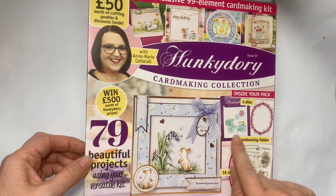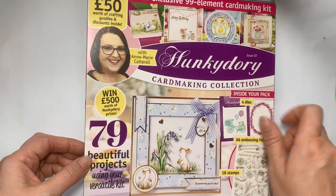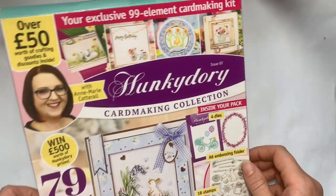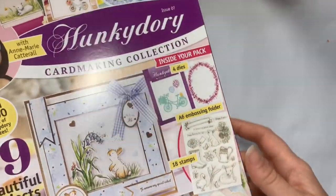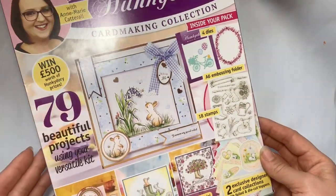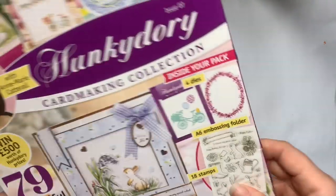This one is from Craft Stash — it's not the most recent Hunky Dory card making collection but they have it reduced to £3.99. I also have a slight discount when I order using a code from being a magazine subscriber, so I did that, you get free shipping. I wanted to show you what's in it before I start cutting it apart and using it.